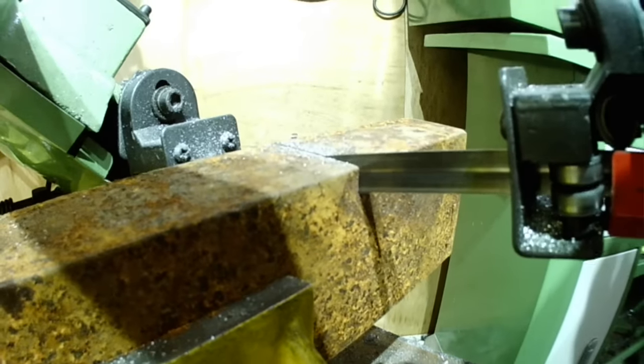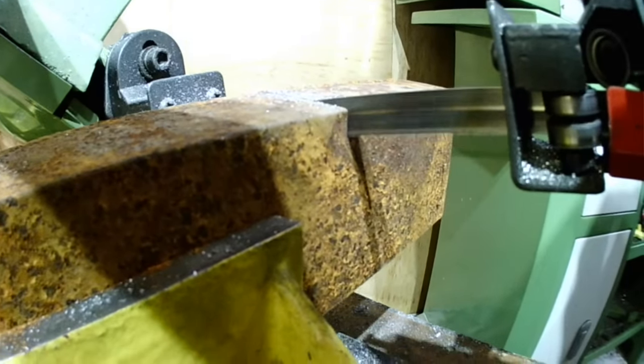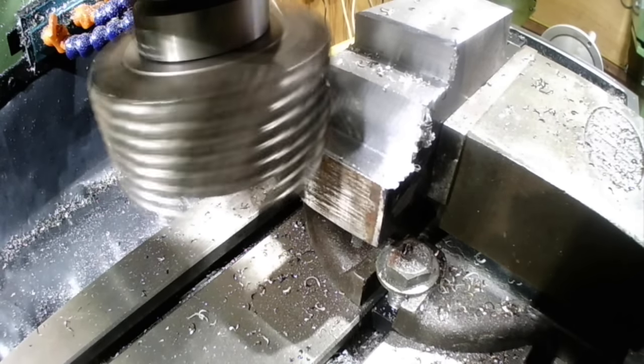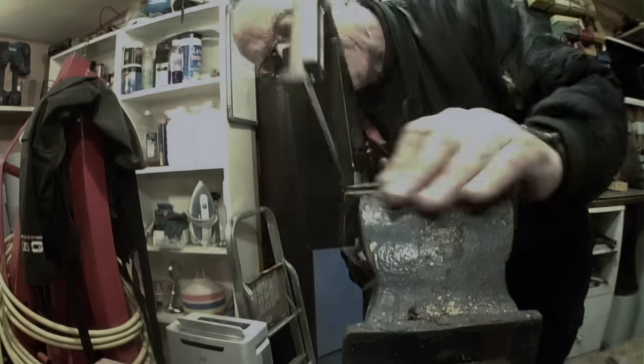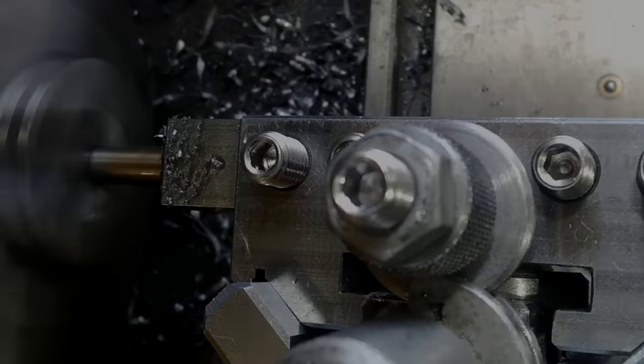In today's video, I'm going to show you how I designed and built a prototype thread cutting tool that's mechanically activated to retract the cutting tip away from the thread and away from any approaching face. I hope you enjoy watching the process I've gone through to produce this device. This is only a prototype and I've left it open for anyone to copy or improve.